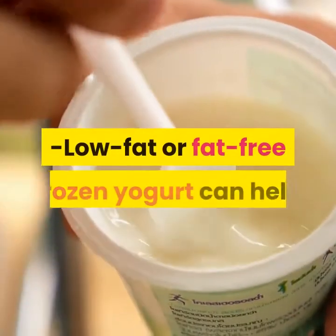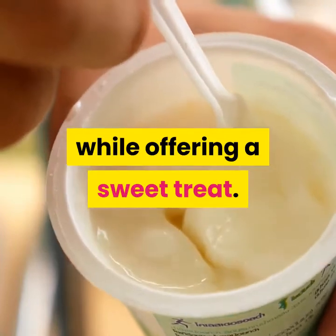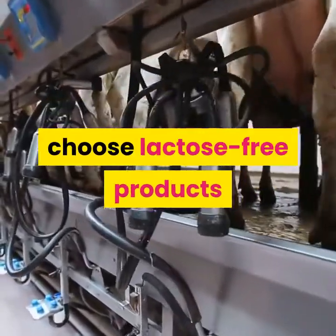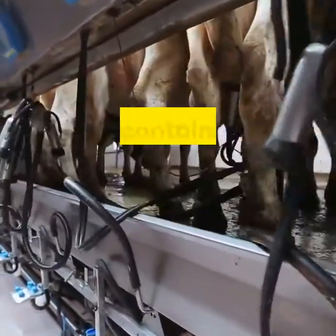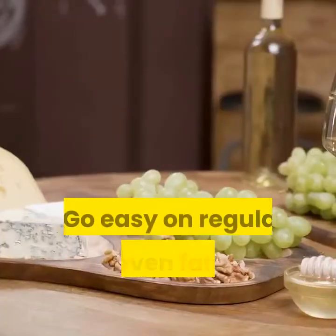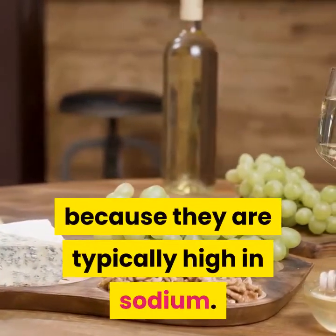Low-fat or fat-free frozen yogurt can help you boost the amount of dairy products you eat while offering a sweet treat — add fruit for a healthy twist. If you have trouble digesting dairy products, choose lactose-free products or consider taking an over-the-counter product containing the enzyme lactase, which can reduce or prevent symptoms of lactose intolerance. Go easy on cheeses, even fat-free ones, as they are typically high in sodium.